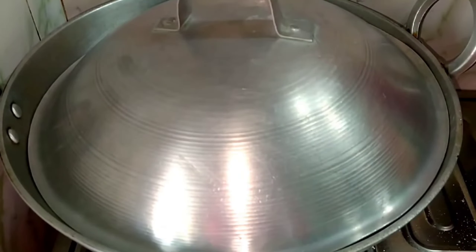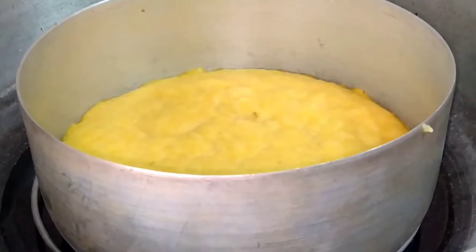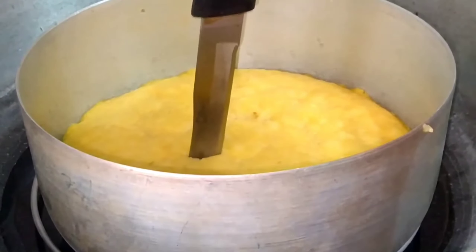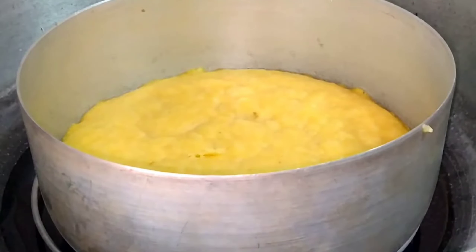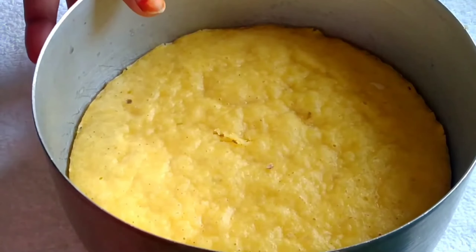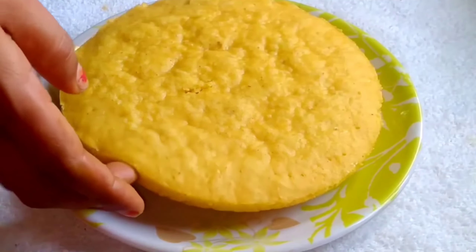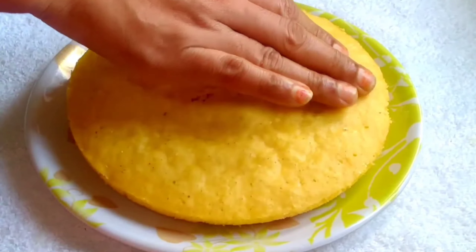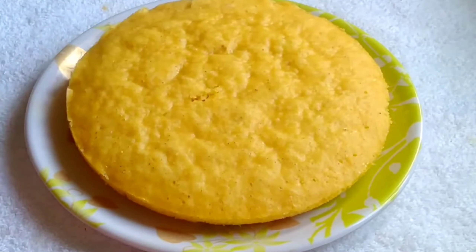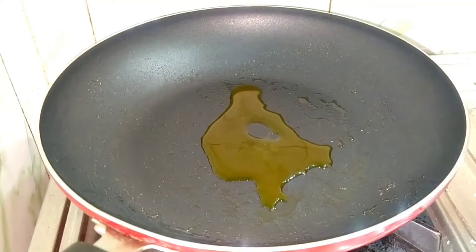I will put it in for 5 minutes and cook it on a low flame. We will check it by inserting a knife — once the knife comes out clean, we will turn it off and place a pan on top.